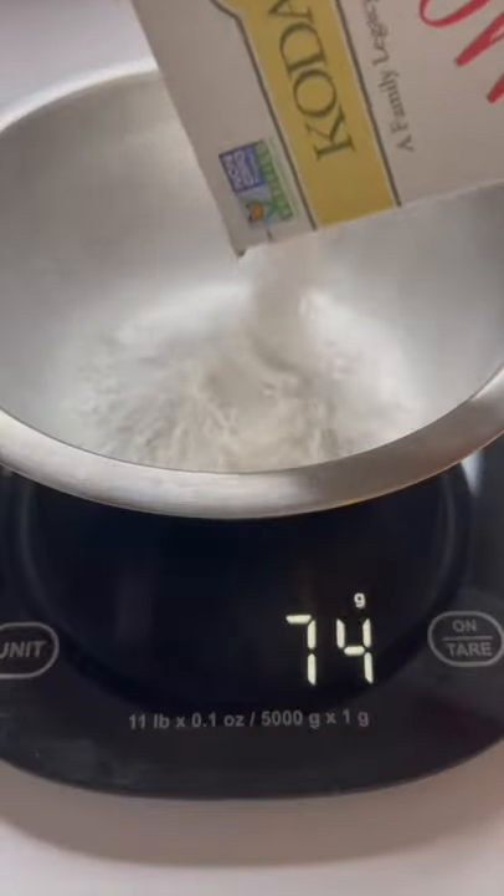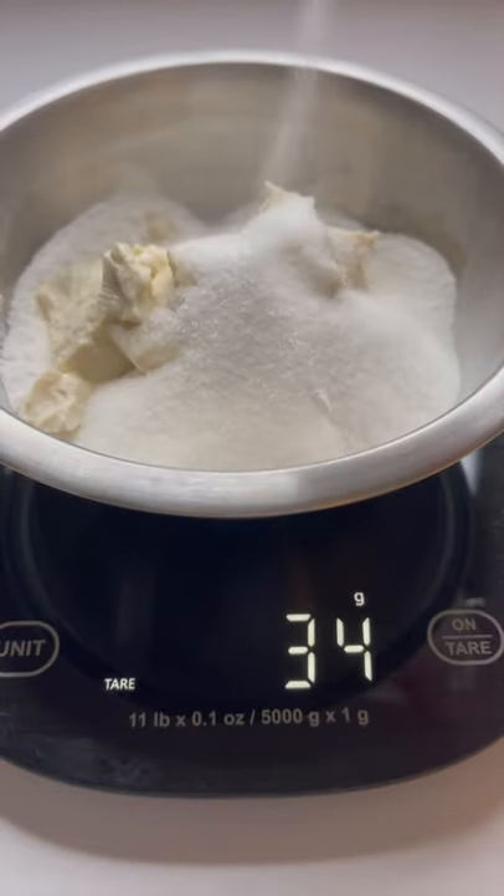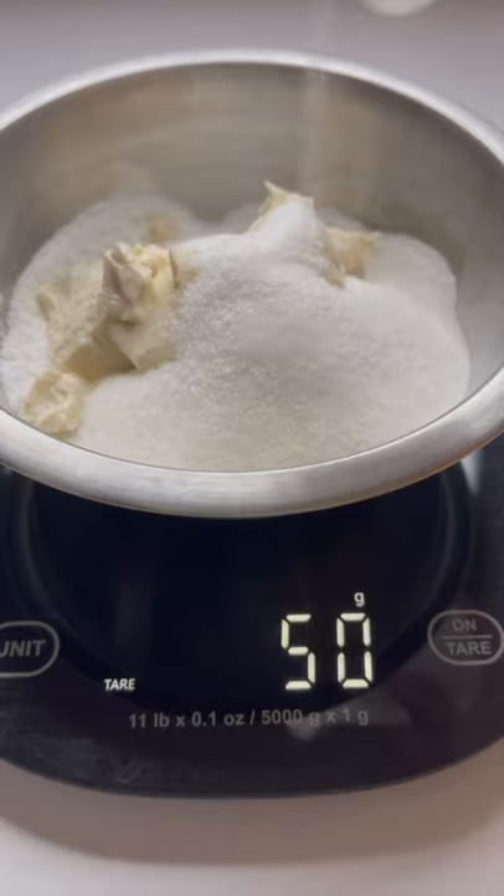Let's make dango. Use a scale for accuracy — using the same amount of silken tofu and 50 grams of sugar. I don't want this too sweet, so if you want it sweeter, just add more sugar.